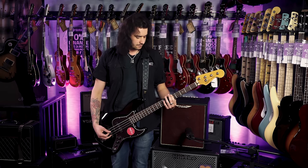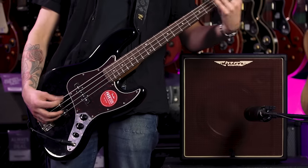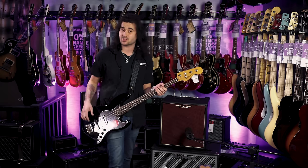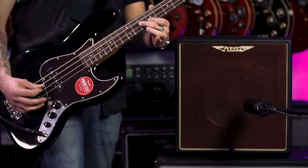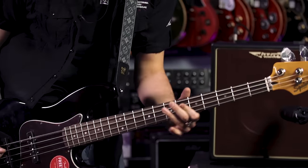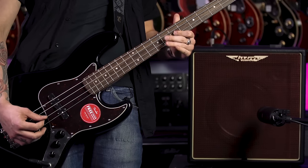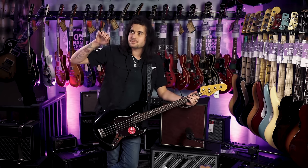Bass up, treble and middle back slightly. I'm aware this video is more talking than bass playing, but there's only so much I can show you about this simple amp which sounds so good — you've got to come into a PMT store and try it for yourself. Let's put some of that drive in now. That was drive halfway up and all the way up.